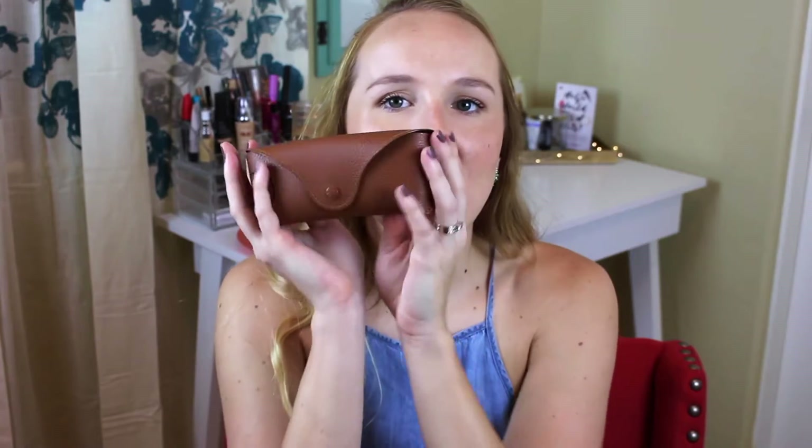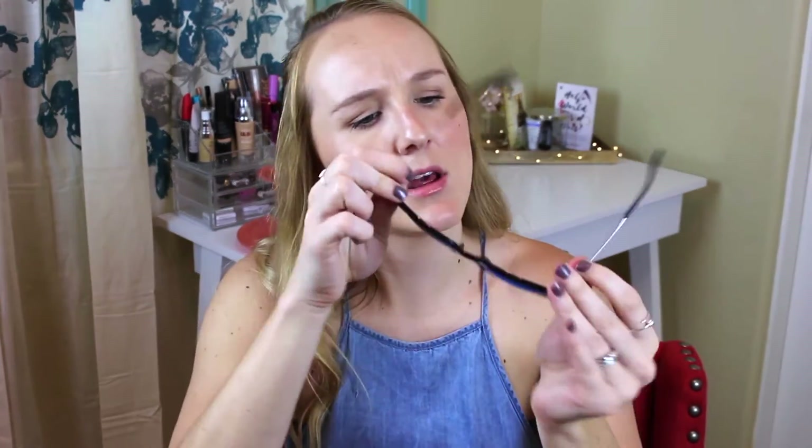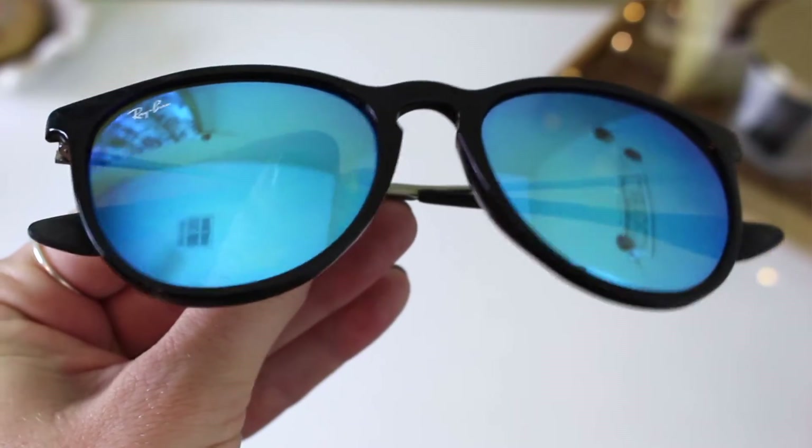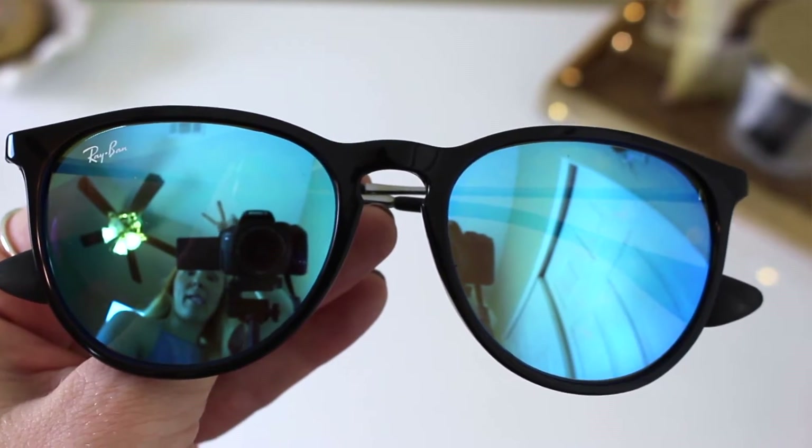I have a couple of fashion must-haves. The first is these sunglasses — I love these. They're Ray-Bans; they are the Erika sunglasses. They have these really cool blue reflective lenses. I love the Erika style because they don't have nose pieces — I always put my sunglasses up on my head and I hate when nose pieces get caught in my hair. Reflective lenses are so in right now; they have a cool throwback 80s style and the shape looks great on my face.